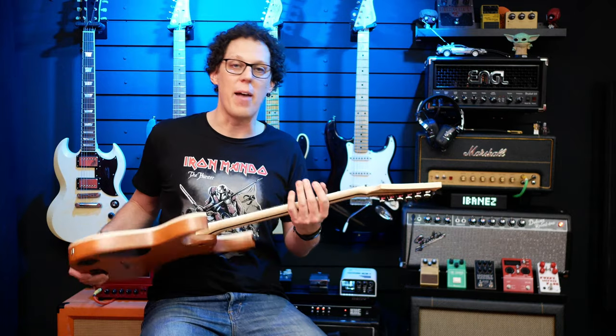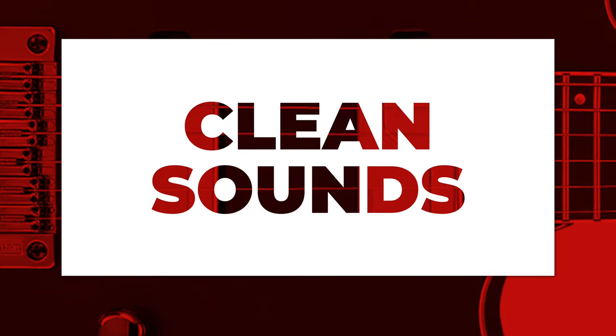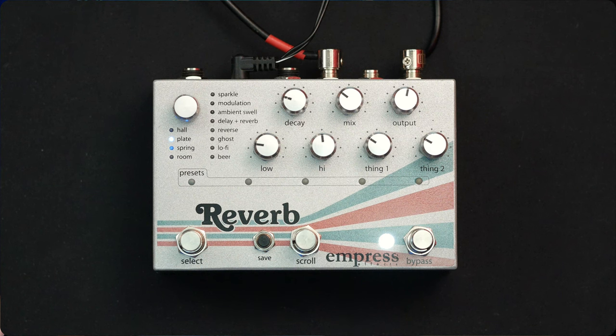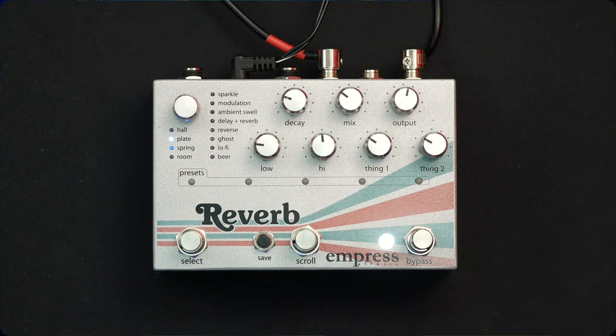The fretboard radius is 17 inches, which is extremely flat. The neck itself is not the thinnest I've ever played, but it is thin — it's more wide, more of a flat D shape. For the cleans, I'll run through a Fender Deluxe Reverb through some vintage V30s, and I'll be using the Empress Effects reverb — a plate reverb with about that much mix, just for some ambiance.